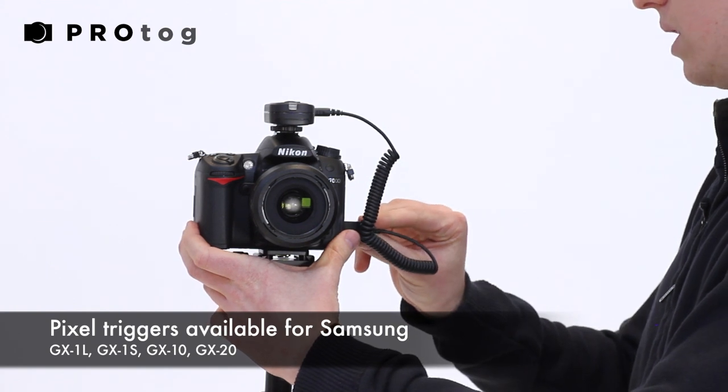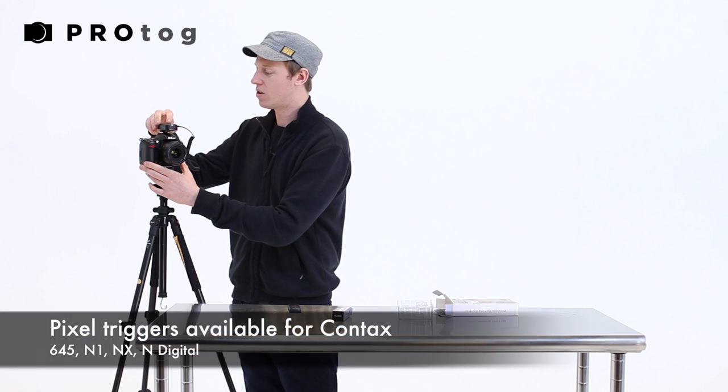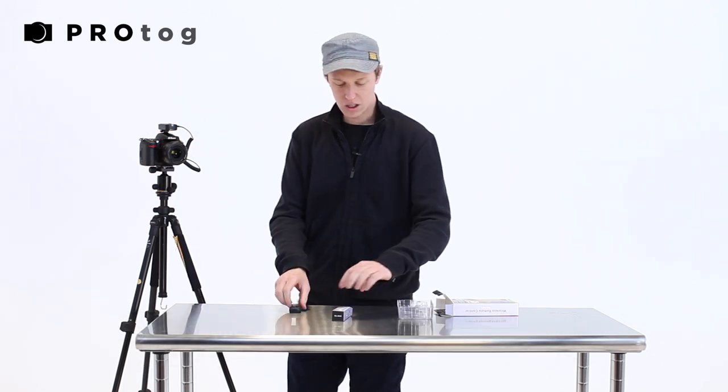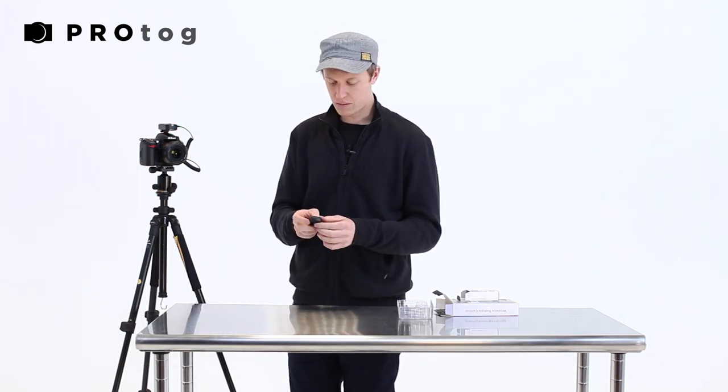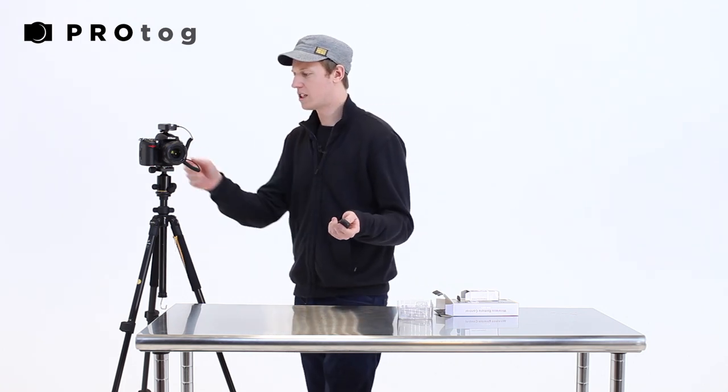You need to push it in quite firmly to make sure it's in, and then I'm just going to turn on the receiver. The little red light on the top is now beeping to say that it's receiving. That's pretty much it when it comes to setting it up — now we can start taking some shots.